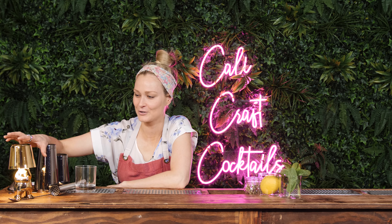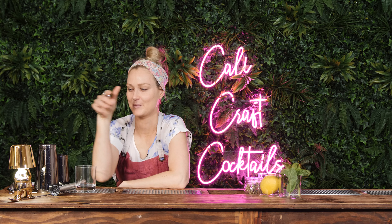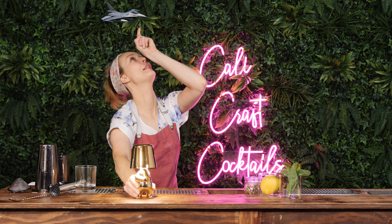Look at this — I got these for the bar. This is why I make no money. I spend all my money on this for you. Aren't they cool? They're LED USB charging so they can just sit on the bar.